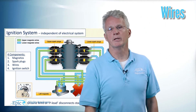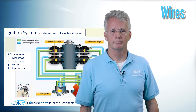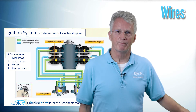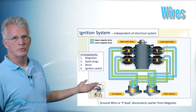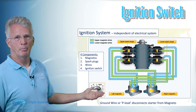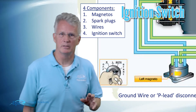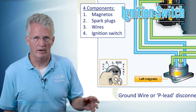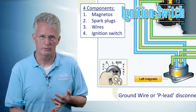The fourth and final part we want to look at in our ignition system is the ignition switch. The switch depicted here is like the one commonly seen in Cessna aircraft products. You'll see a switch like this in the 152, the 172, the 182.